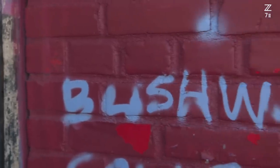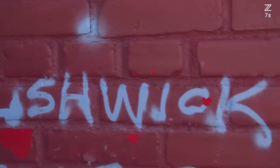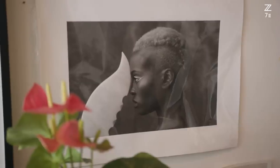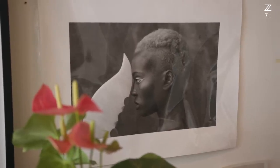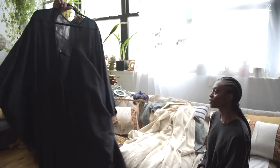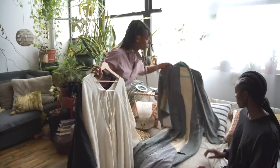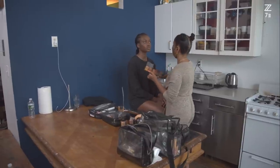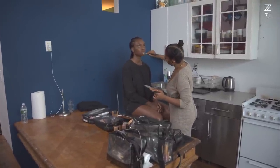My name is Delphine Diallo. I'm a photographer and visual artist based in New York City, Brooklyn. My love for photography is the connection with vision — the way that I'm seeing the world, the way that I can interpret what I'm actually experiencing as a human being. That's the reason why I have so much love for photography. The subjects in my work are mostly Black women because I never saw, growing up, the interpretation of the Black woman the way that I envision it.